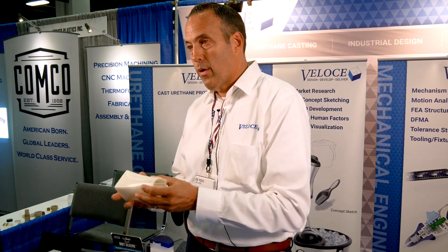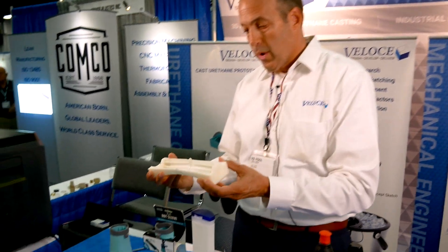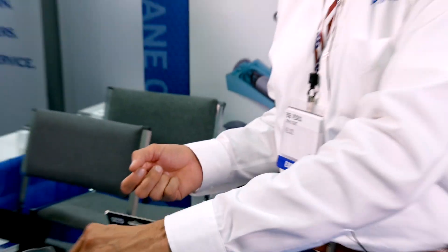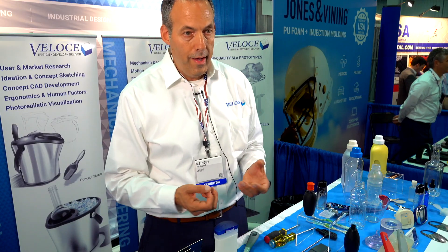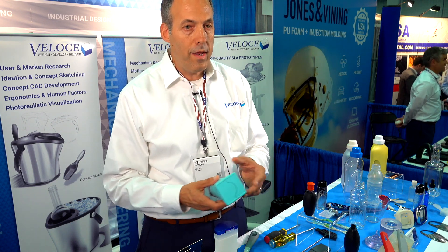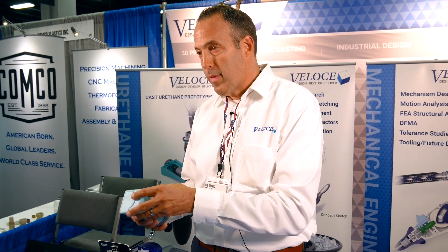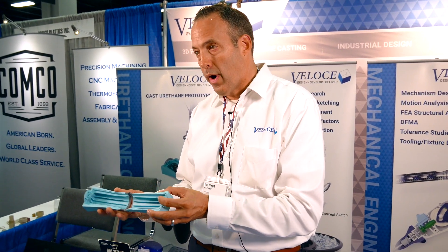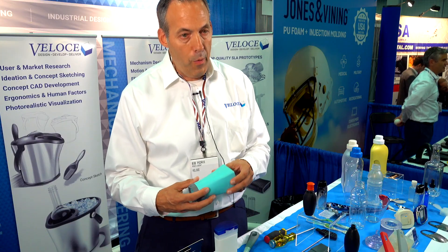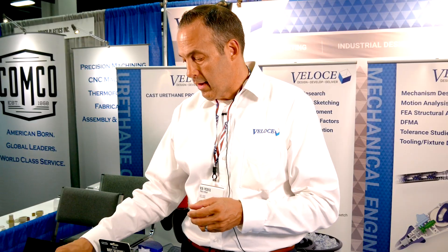We did all the sketching and ideation, brought it into CAD into SOLIDWORKS, did all the CAD design, and then we did the prototyping. On the prototyping side, we 3D print the part as an SLA part, and from that SLA part we create a silicone mold. We fill that silicone mold with a urethane, so you can start to add pigments and get very flexible parts. We were able to do a few different concepts for them and give them confidence before going to production tooling.